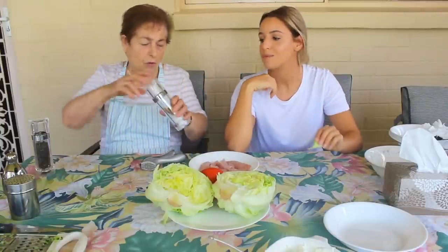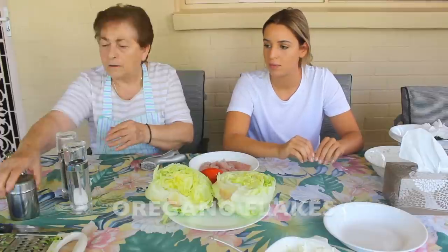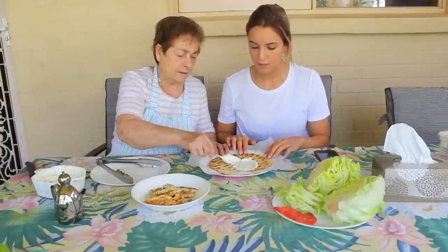Now we fix the gyro sauce. On the chicken, we put salt, pepper, and oregano. We'll put the chicken with pita.